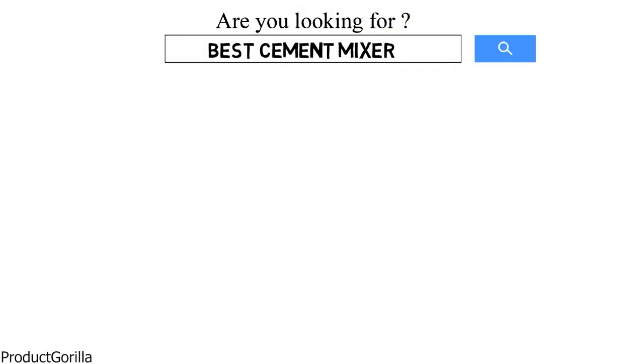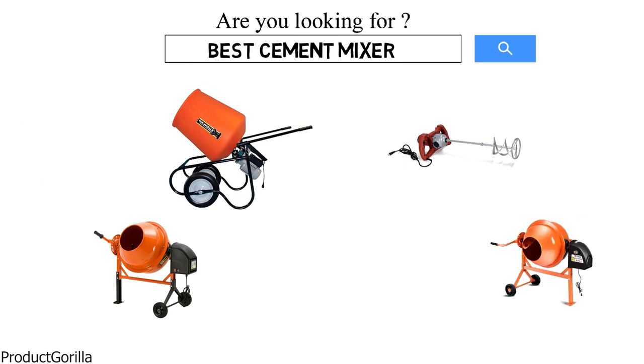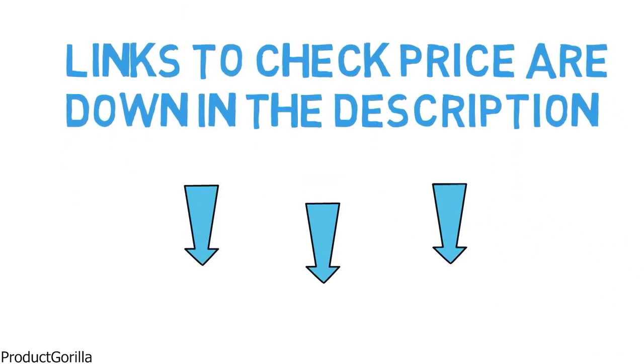Are you looking for the best cement mixer? In this video we will look at some of the top cement mixers on the market. Before we get started, we have included links in the description for each product mentioned, so make sure you check those out to see which is in your budget range.